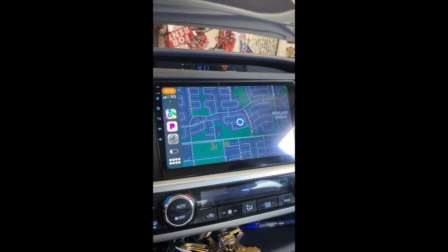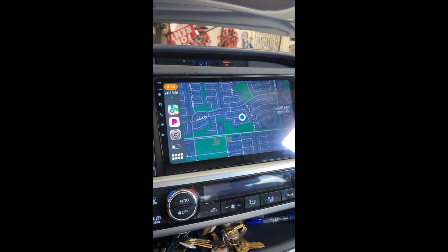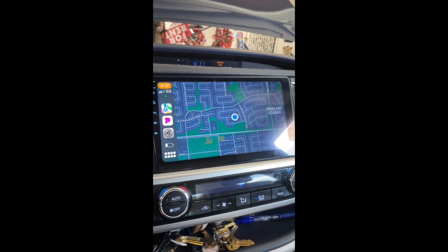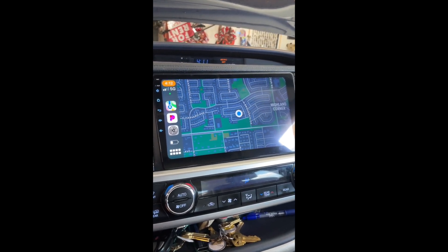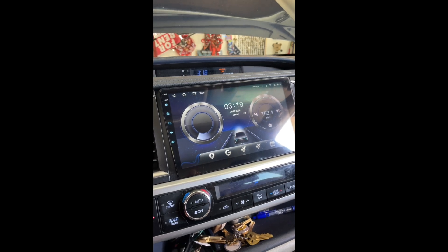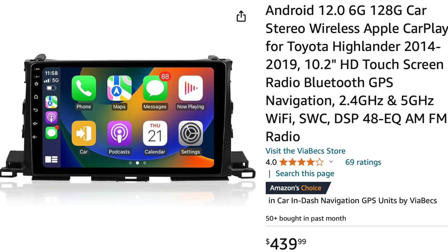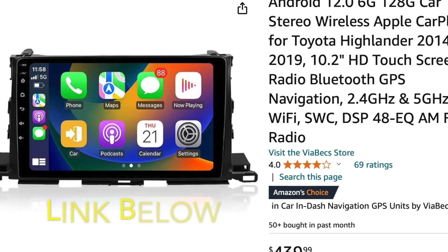A lot of things I discovered while setting up this radio — it's a great radio for the money. The reason we replaced it was our Toyota radio completely died. This video will cover how to set up the VB Tech CarPlay radio for a 2016 Toyota Highlander.